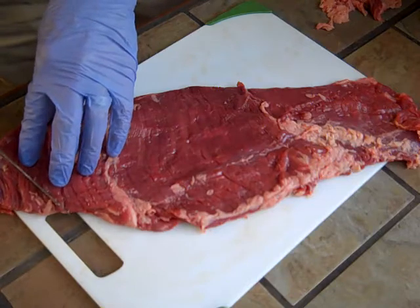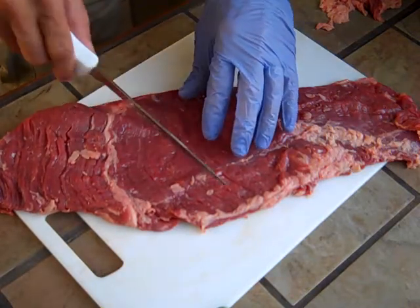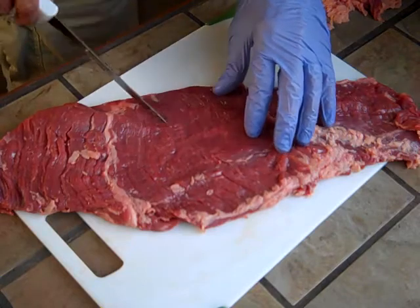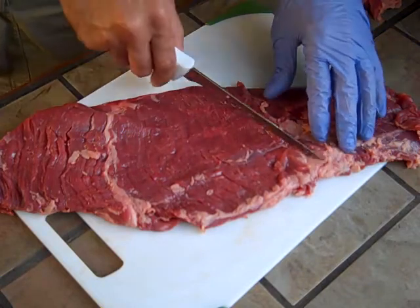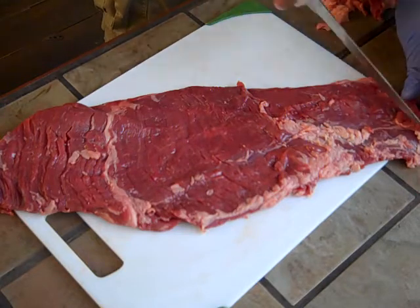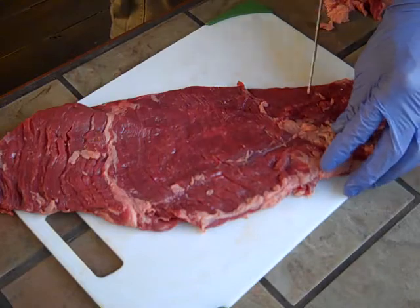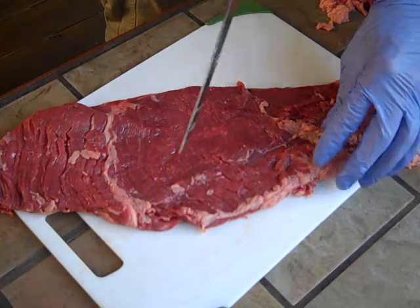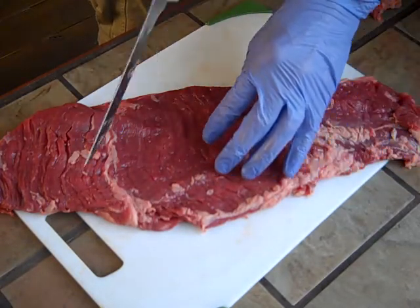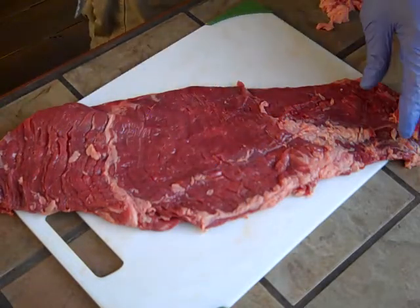One other thing I'm going to do is lightly score across — come back the other way. This helps maximize surface area and I think it also gives a nice texture when it finishes grilling. This will open it up to the dry rub I'm going to put on it here in a few minutes, and then grill it up.